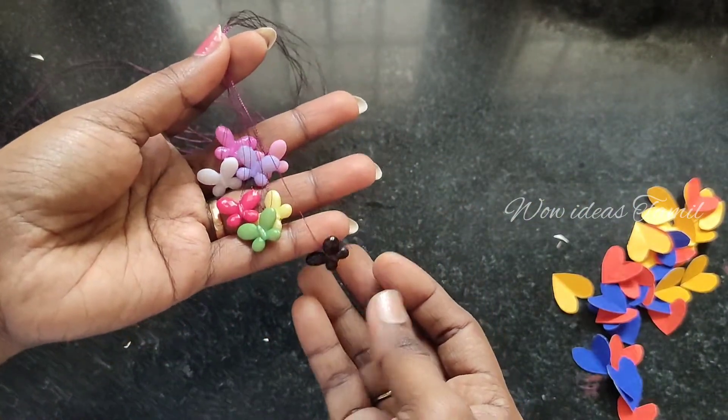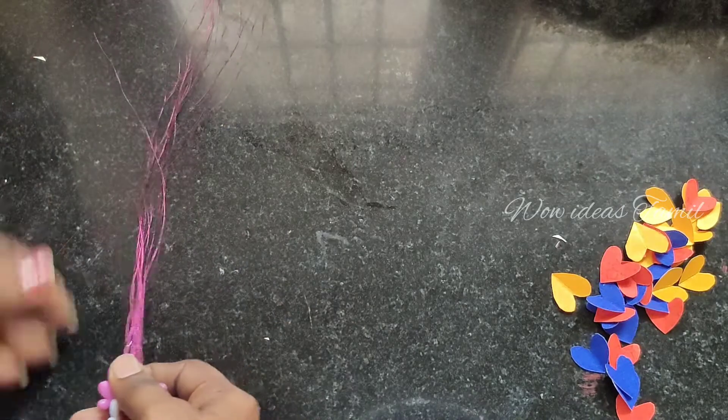Now we have to cut the butterfly beads. If you have any beads, you can add them to the thread.